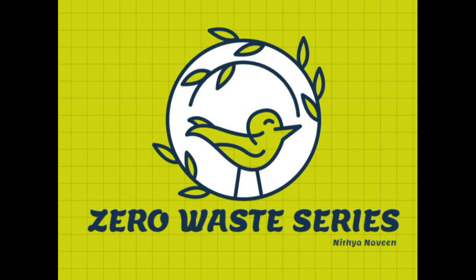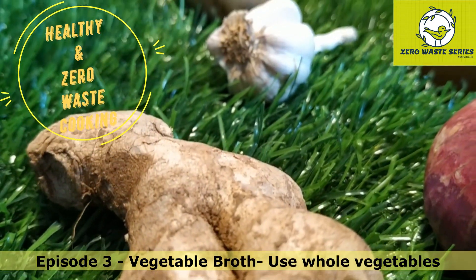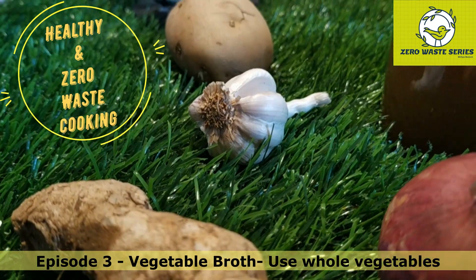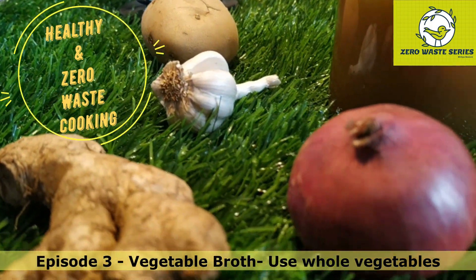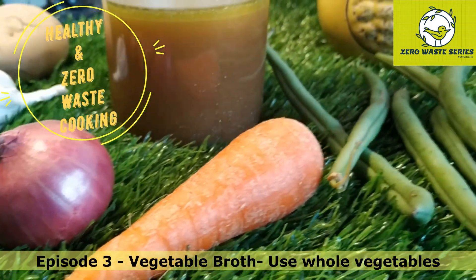Reduce, Recycle, Reuse. Welcome to the Zero Waste series from the Infobooth 19 channel. Today we are going to enter episode 3 - vegetable broth. Use the whole of the vegetables. It is very healthy and very tasty, and it is a good fit for zero waste cooking.